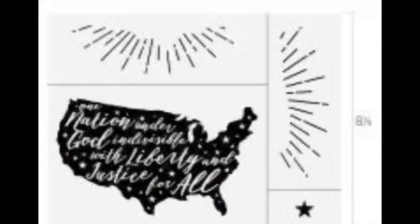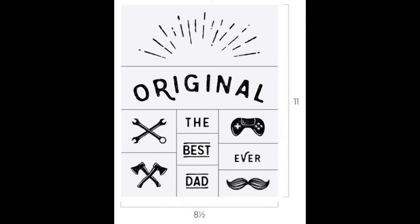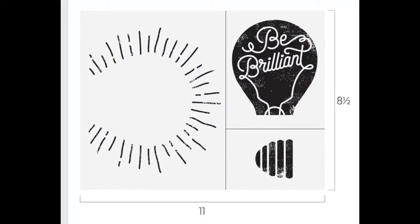They also have a special where you can choose from some retired exclusive transfers and get them at 30% off. One of them has some of the national anthem on it which I love. And then one of them is 'The Adventure Begins' which I absolutely love. One of them is perfect for Father's Day - it's 'Best Dad Ever' - look at the mustache and the video game controller. So these are all ones that if you are in the club you can get at 30% off. And there's also 'Be Brilliant,' which I've done in videos before because I love it and it's picked quite often in my workshops.